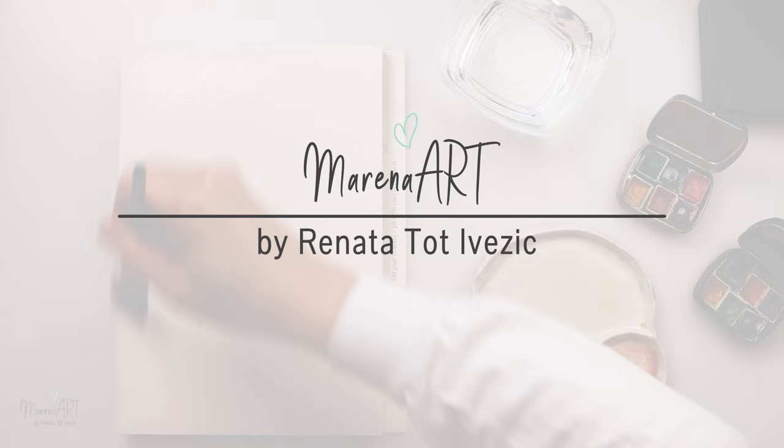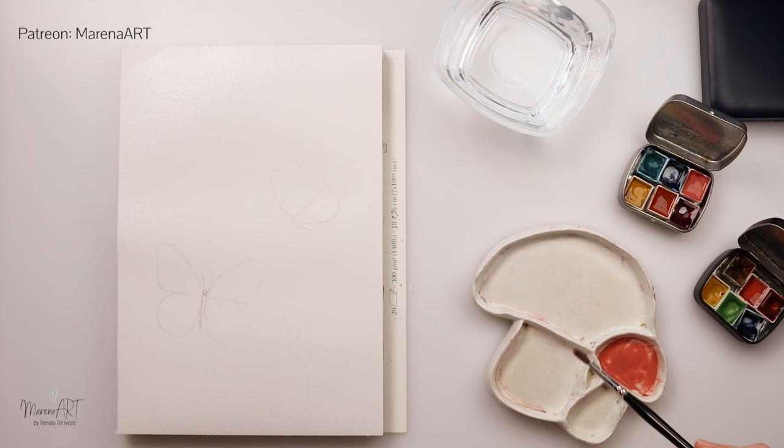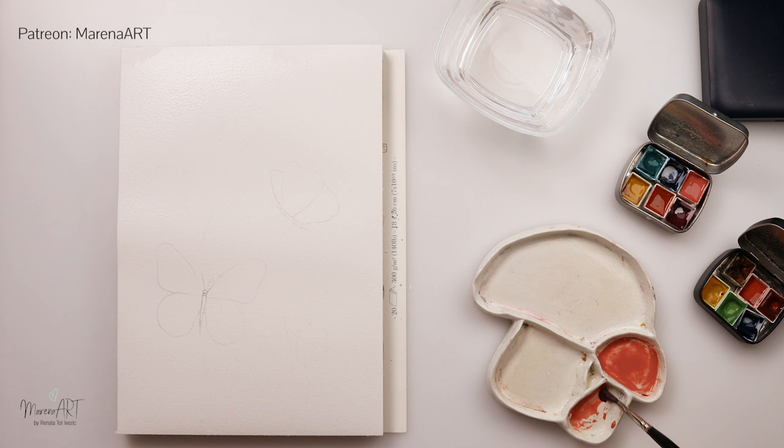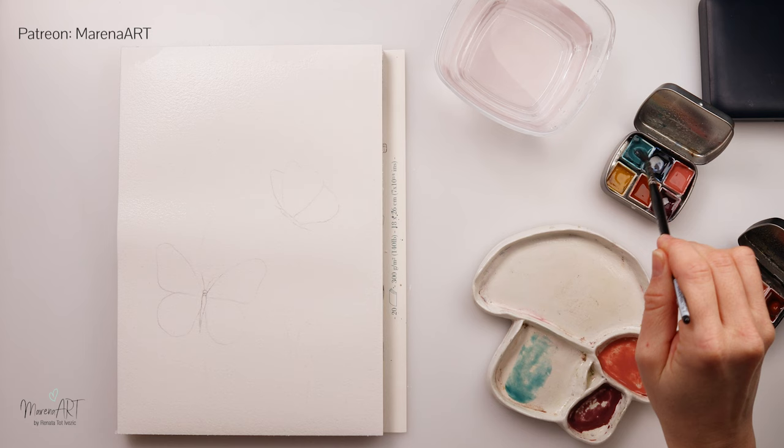Hello everyone and welcome to my channel and welcome to this video, thank you so much for joining me. Today I will be painting a whimsical, magical painting with some butterflies and very loose and simple flowers. All the materials I will be using for this painting are listed in the description box, so if you're interested in something you can find it all there.